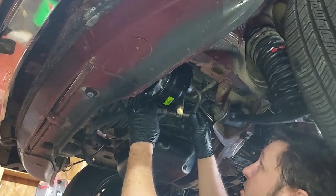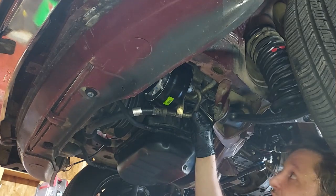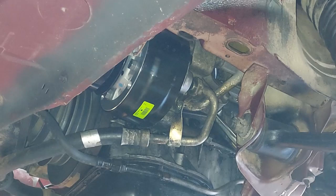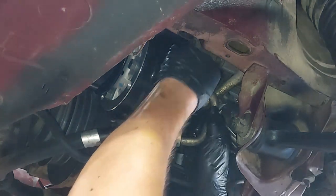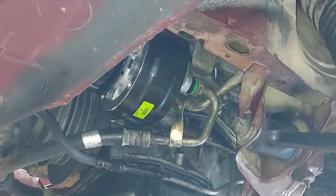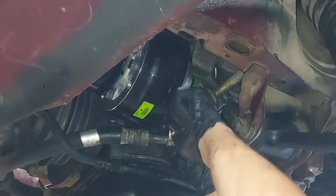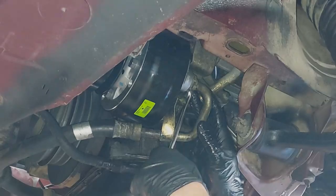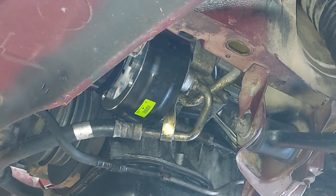Now we want to get our seals in there — right here — and then put the bolt through the back to hold the seals in before we tighten everything down. The gold one and the green one. The green one you can slip over the end relatively easy and it'll stay in place; the gold one likes to fall out a few times before you actually get the bolt in. We'll snug it up later.